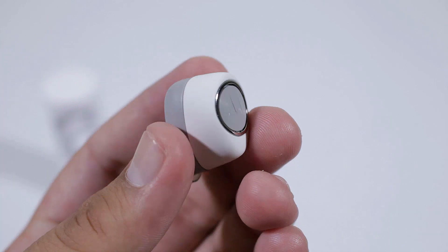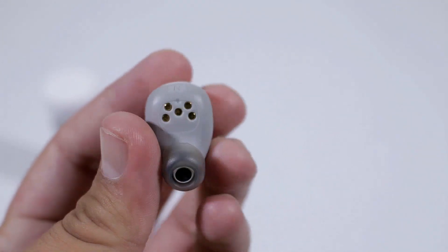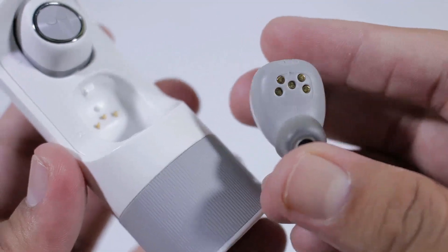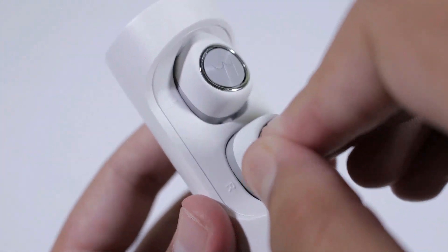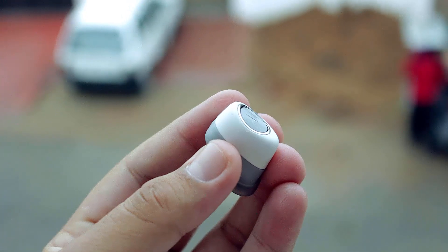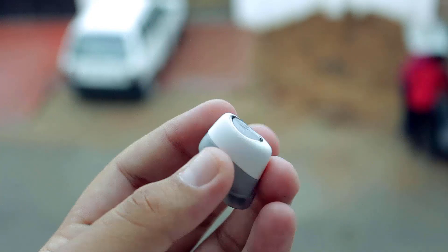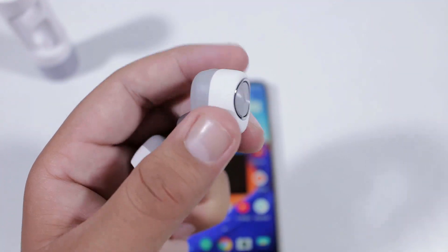The earbuds themselves are made out of plastic and have rubberized inner sides so they don't hurt you if you use them for longer periods. The earbuds have connectors to the back used to charge them when placed inside the case. They are also IP54 rated, so they are sweat and splash resistant, but you can't submerge them in water.